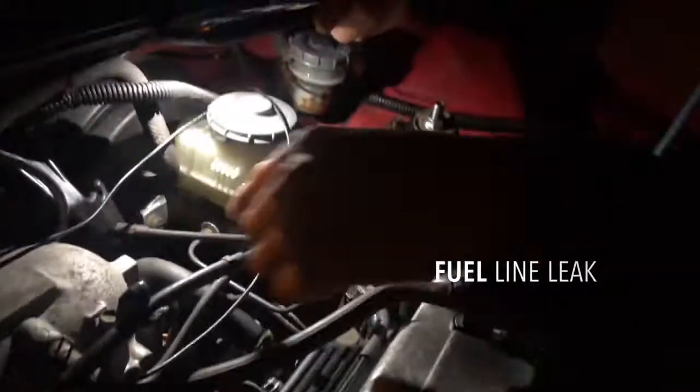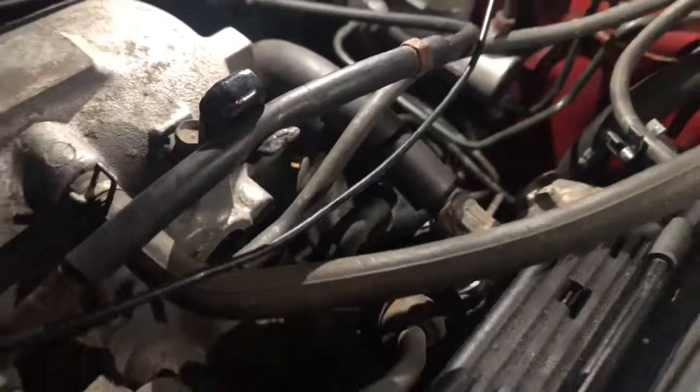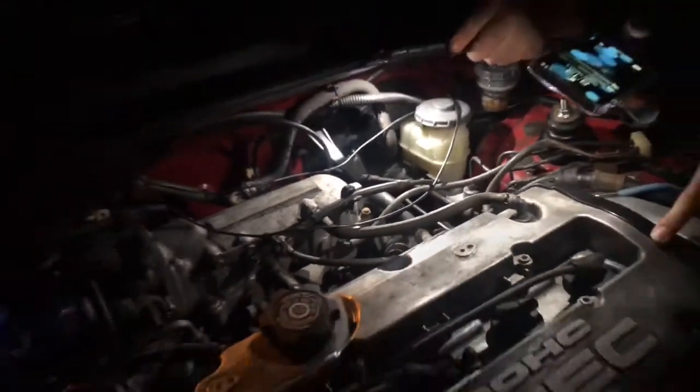The fuel hose is leaking here, so we've got to go to the junkyard to find that part. It's a big question mark if we can find it or not, so the saga still continues.